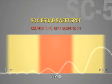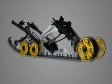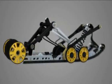Meaning that when set up for your weight and riding style, it will deliver outstanding performance and comfort across a broad range of conditions. The best adjustment is not needing to make adjustments at all — just enjoy.